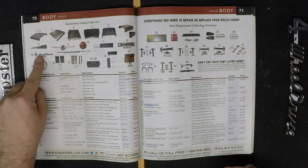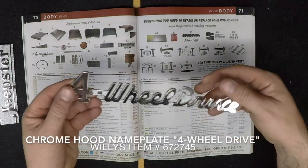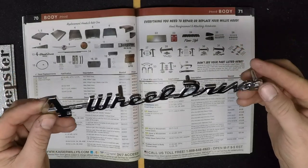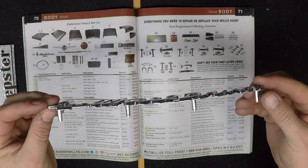The next chrome exterior accessory is the chrome hood nameplate, 'four wheel drive.' This fits 1950 through 1964 Willys Overland trucks and station wagons. Two are required per vehicle, and mounting clips are included with your purchase.